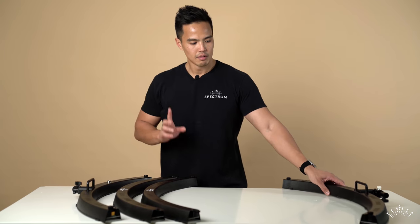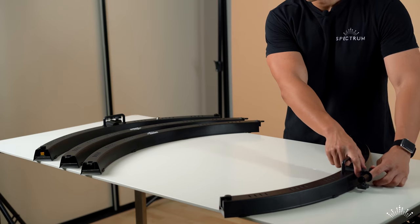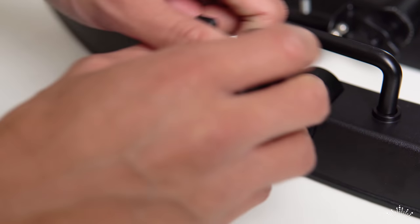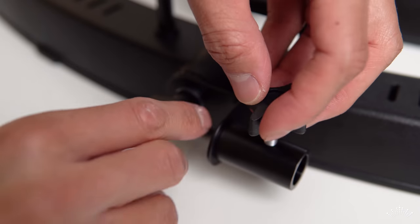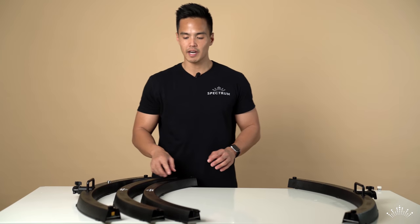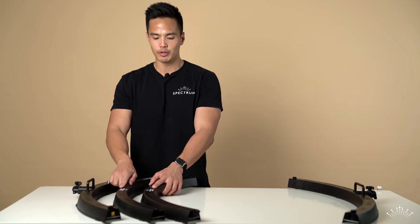The first thing you need to do is loosen the knob and rotate the swivel for the light stand bracket to position it downwards, because the two light stands will help prop up this big ring light.